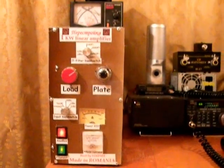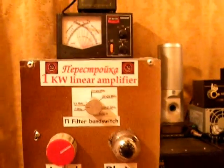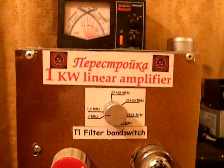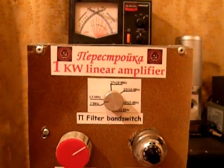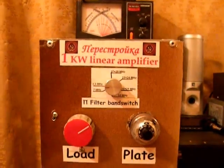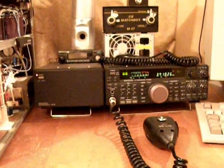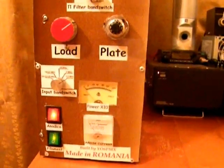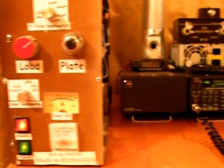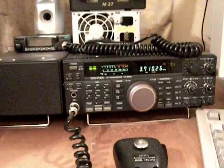Hello, I am YankeeOscar6PapamikeXray and I am back for the test of the Homebrew Linear Amplifier I've built with Russian tubes Golf Kilo 71, and I've named it Perestroika. We're going to start the test using the 3.5 MHz band, the 80 meters band, and we'll drive the amplifier with my Kenwood TS450.